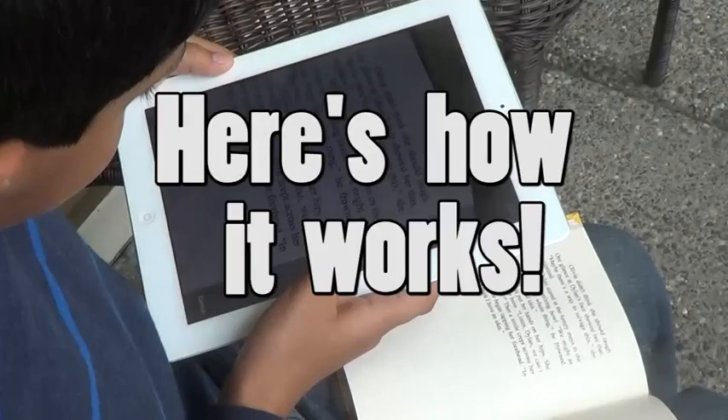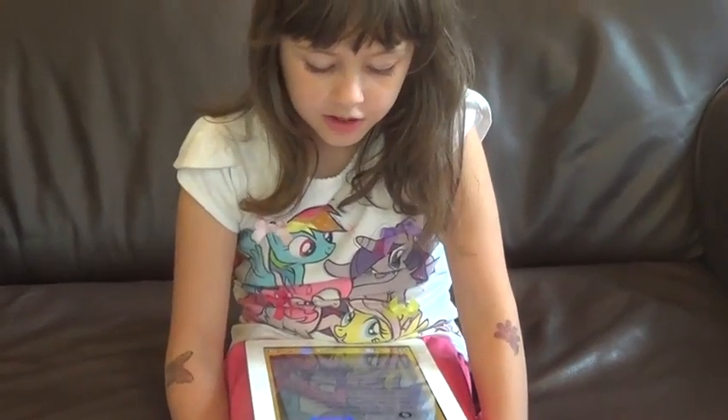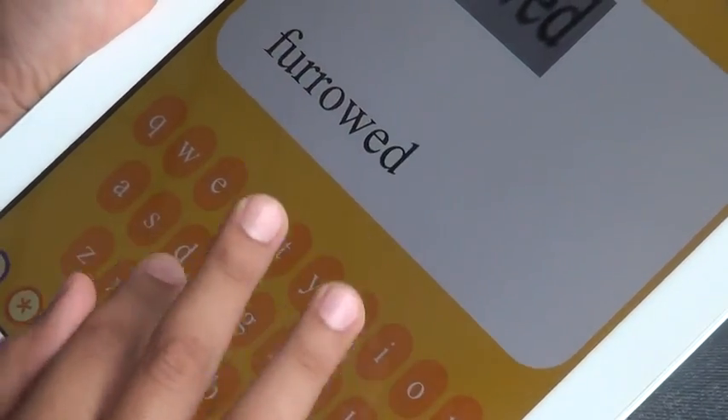Then you can go ahead, go back, and finish reading the page. Here's how it works: snap a photo of your page, read your page, and when you get to a challenging word, put the word window around it.